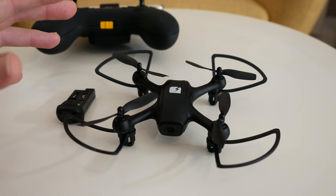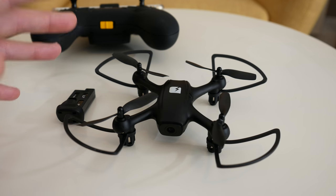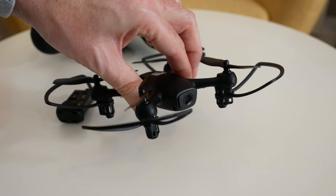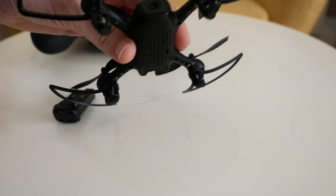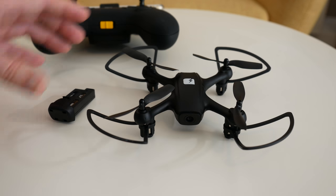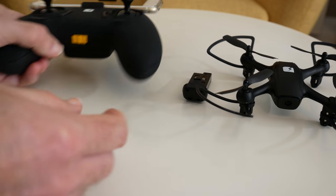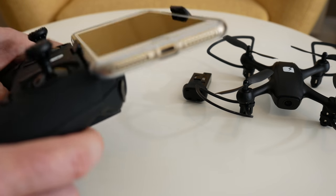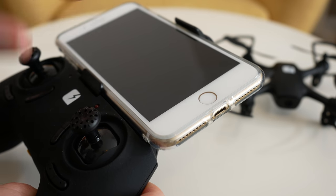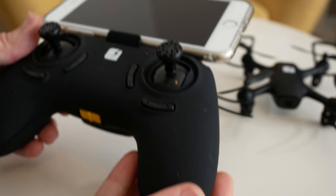Features include auto take-off and land, altitude hold so it will take off and hover at a predetermined height, HD photo and 720p HD video via the tiny camera on the front, and real-time FPV — it sends the video back to your smartphone. It's got a holder on the controller which uses the app to send back what the camera is seeing to your smartphone.